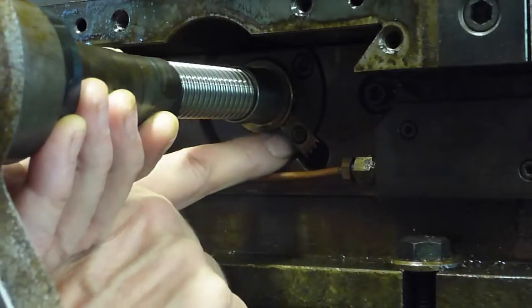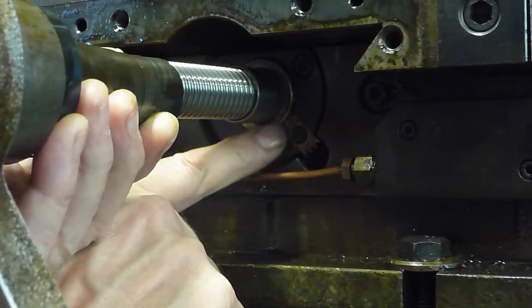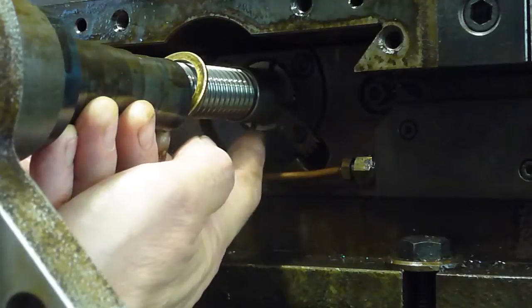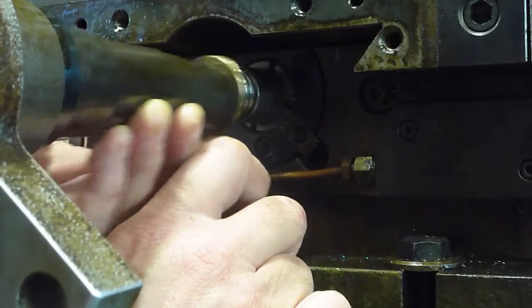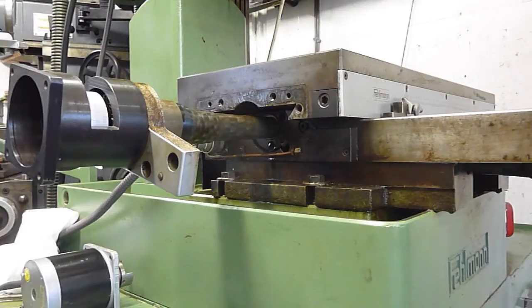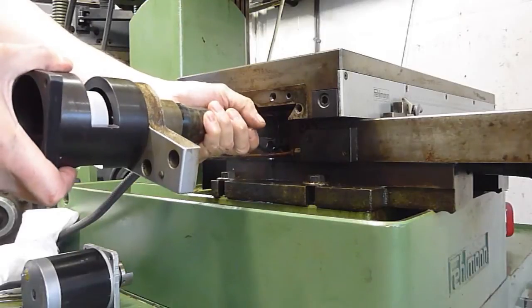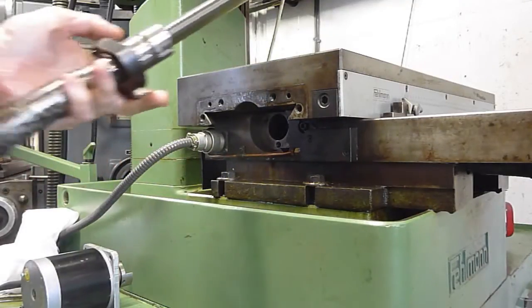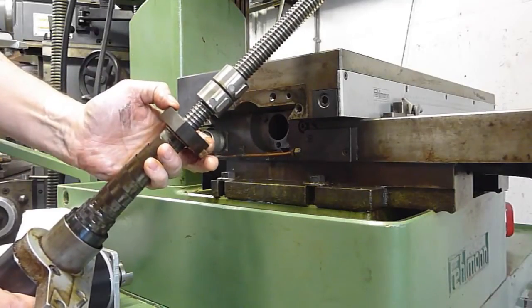This device here is a vernier adjustment that allows you to adjust the preload on the bearing by moving this screwed nut. I'll just disassemble this and pull it out for a closer look. I've removed the three Allen screws from the flange that holds the ball screws in place, and I'm going to withdraw the whole assembly by pulling it out. There you can see the ball screw and the two nuts. This is the adjusting flange here.